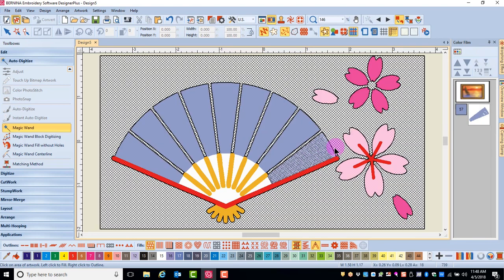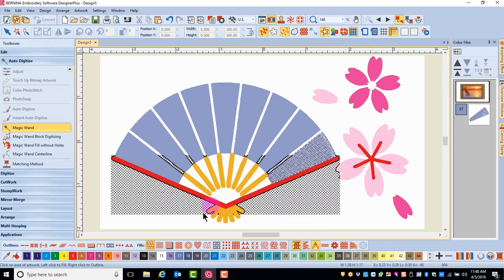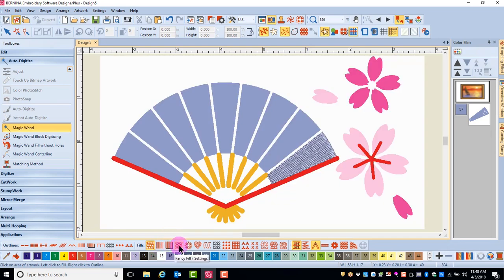Left-clicking on an object will add a fill stitch, while right-clicking within that object adds an outline around that object. You can choose the type of stitch prior to clicking on the object. A left-click adds fill, a right-click adds an outline.